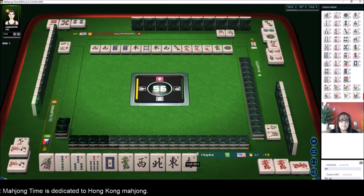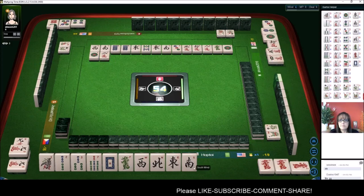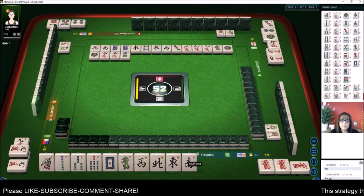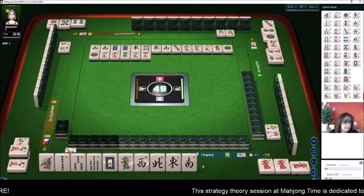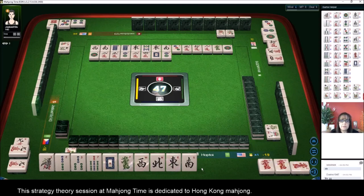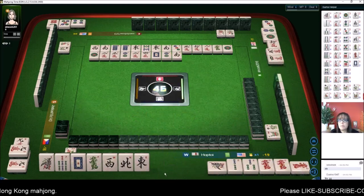We keep drawing the wrong suit — one dot, two characters, three characters, two dots, two characters. We want bams. White dragon — that's the first white dragon out, there's one green dragon out. One bamboo. Let's just chow so we have another tile to work with — potentially south wind for a pair. Nine dots. I usually don't like to break a chow to make a chow, but we need some help here. We need more bams, and at least that was one more than we had.